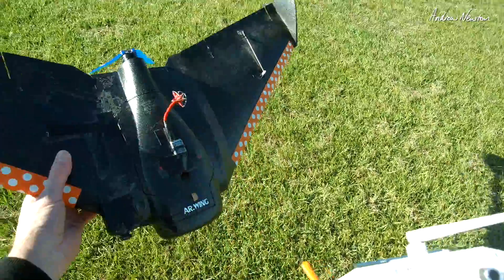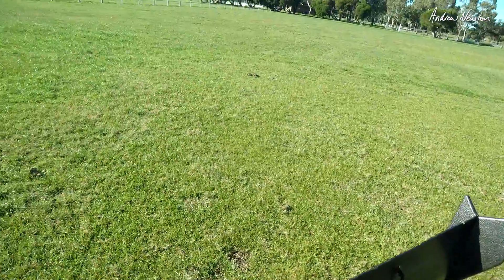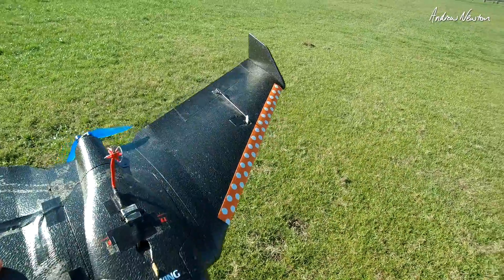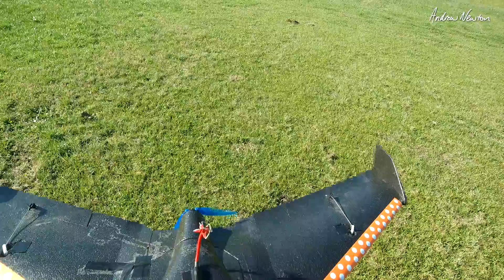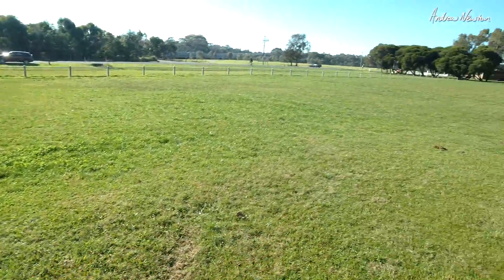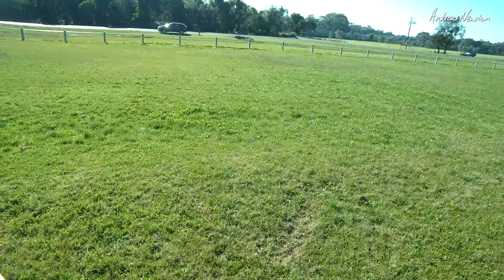Here we have the Dell Fold 7-inch folding prop on the AR wing, running on 3S. I think we're going to get a fair bit of vibration, so I'll put a camera on and we'll see how much jelly video we get, but let's take it for a fly anyway.